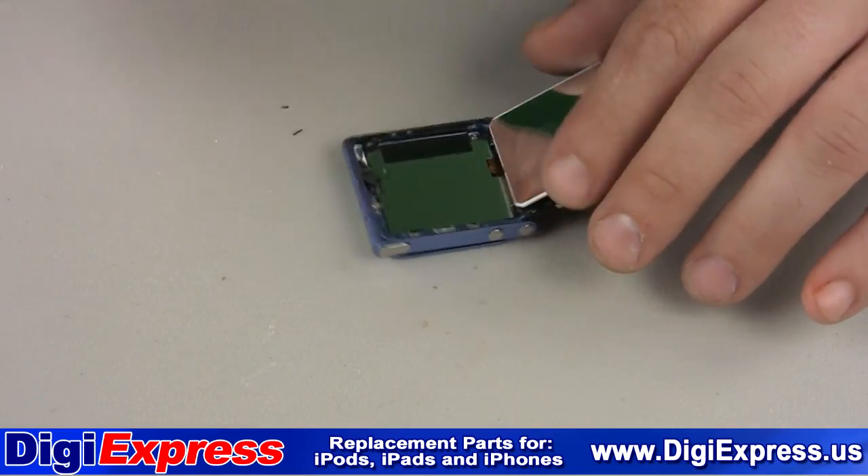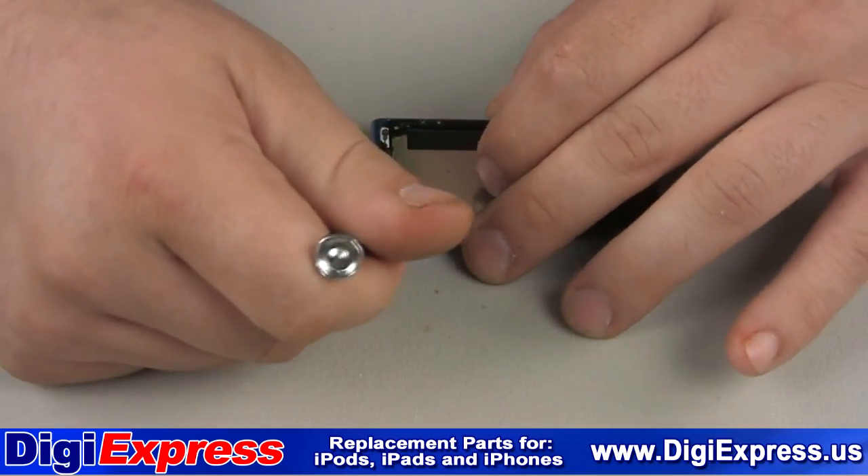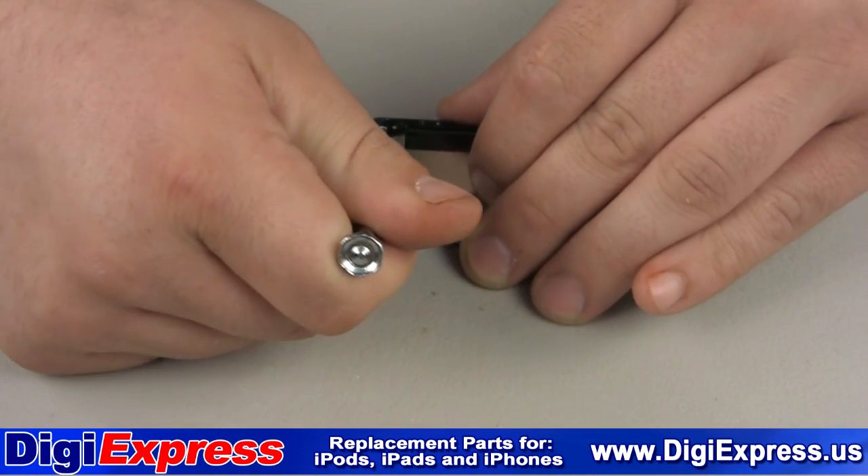Now using a flat head screwdriver, carefully remove the bigger pieces of glass and adhesive along the side of the frame.